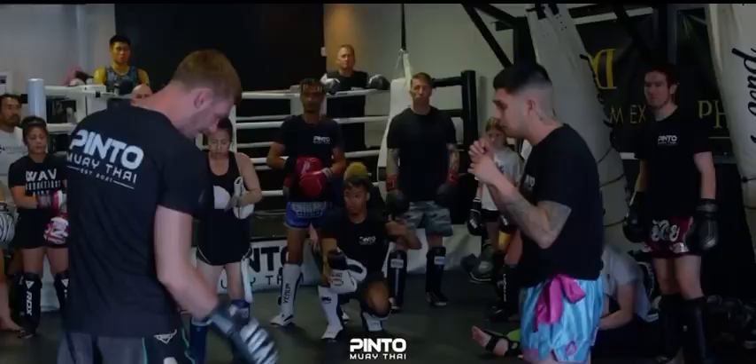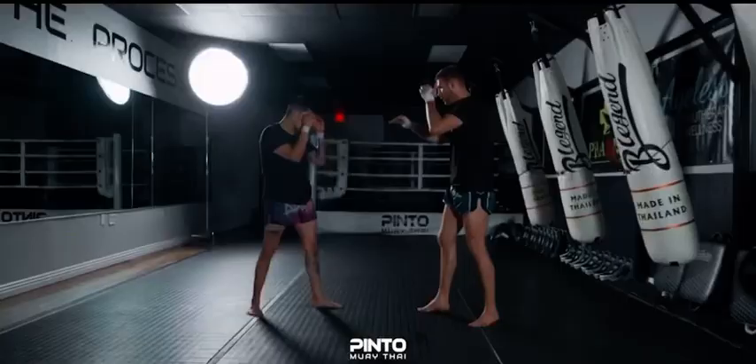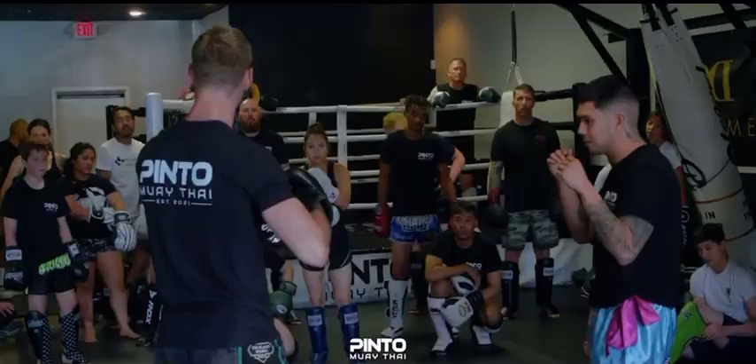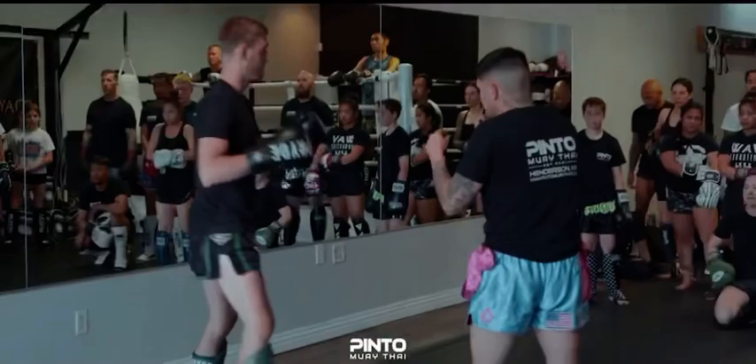So you're going to use your lead leg to switch kick — just a normal switch kick — you're going to fire that in nice and fast. I usually say when you're doing your first few rounds, it's good to kick the hip area, the shorts area. If you kick sometimes a little bit too high, they can lean back and evade. So for this first one, I just want you to switch and kick and land it to the shorts and the hips.